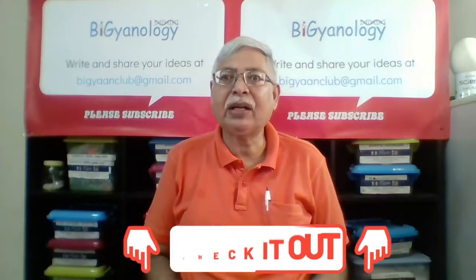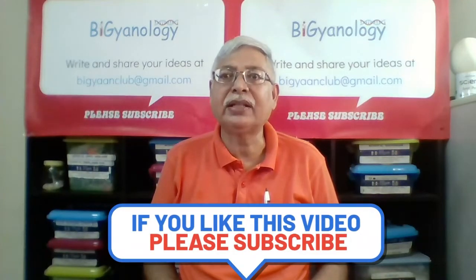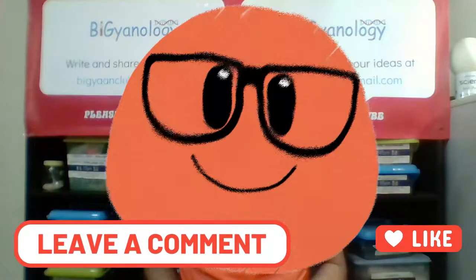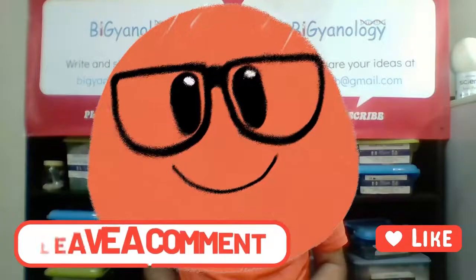If you can have a bit of that discussion, then they are well on the journey of being great collaborators and team players. Thank you for watching — please subscribe, share, like, and leave a comment. Happy teaching, and we'll see you next time!